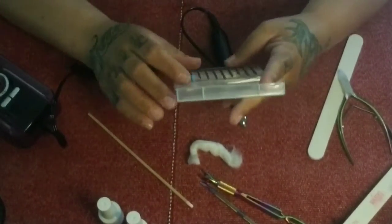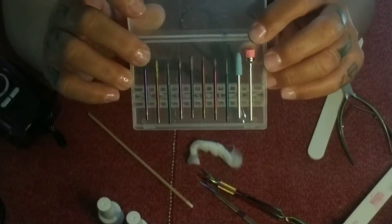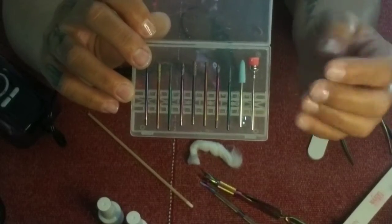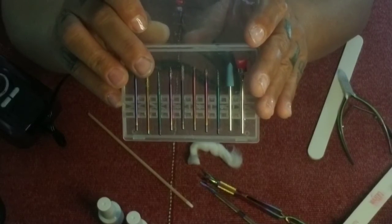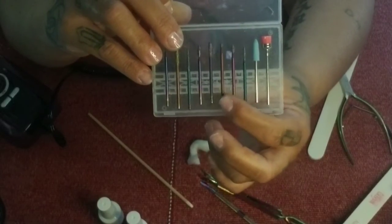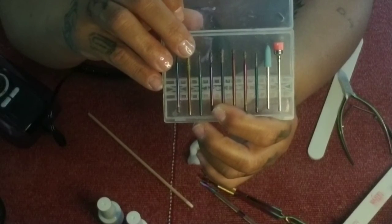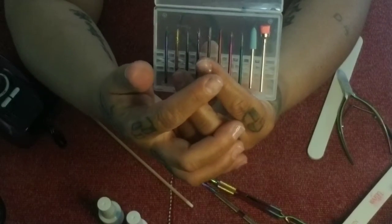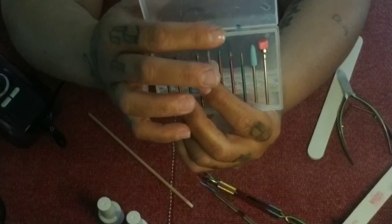Now we're going to get to the e-file bits. This kit has several: a very small ball bit for getting dried cuticle that lifts up, a flat edge barrel bit for smoothing out the natural nail — you can get right up to the cuticle with that one — and a rounded bit that's really good for getting right on that cuticle and getting the cuticle off the edge of the finger. It's soft enough to go around your skin, and if you have calluses on the side of your finger, it's good for grinding those down too.